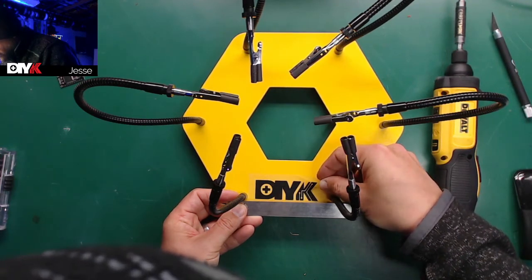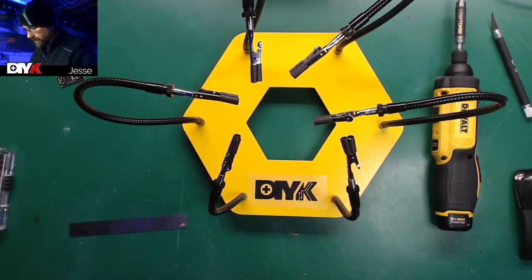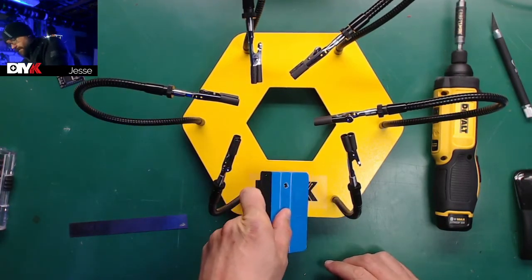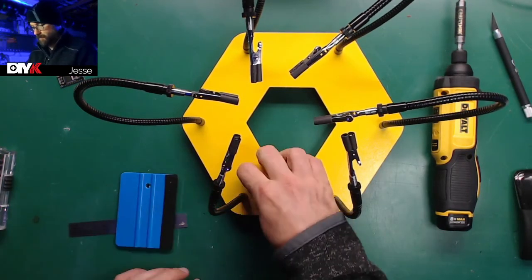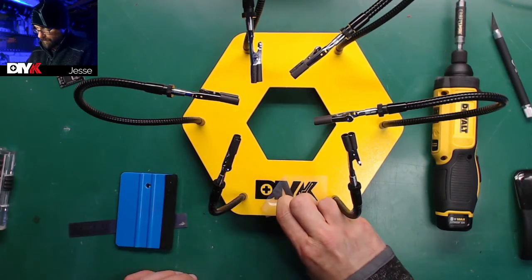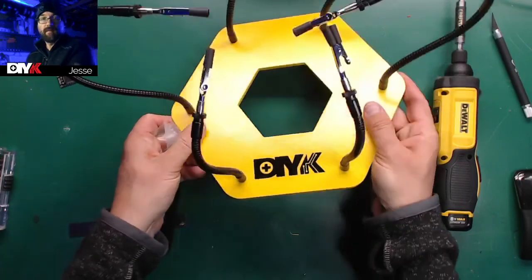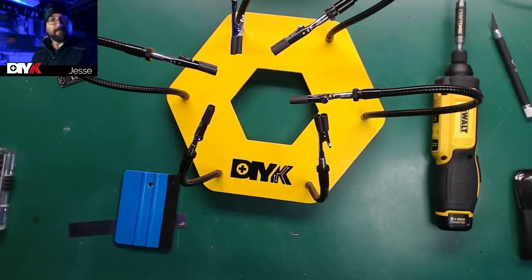And that'll take care of that problem. There we go — now we know it's straight. So just squeegee that down, peel off the transfer tape, and we should be good. There we go. Nice — now that's proper. Now we're done.